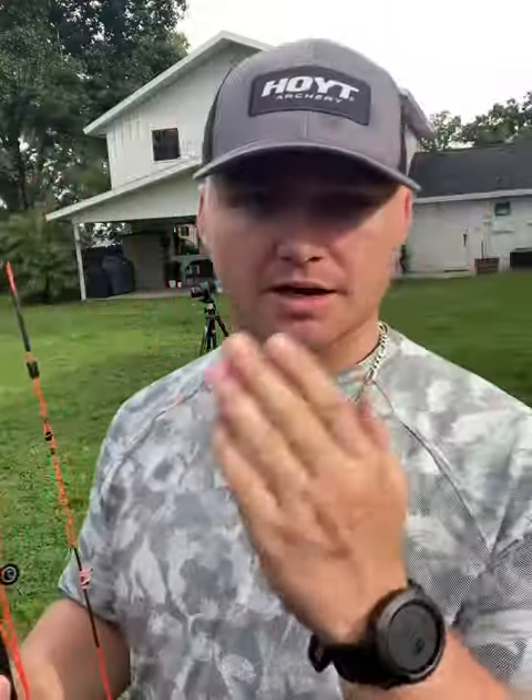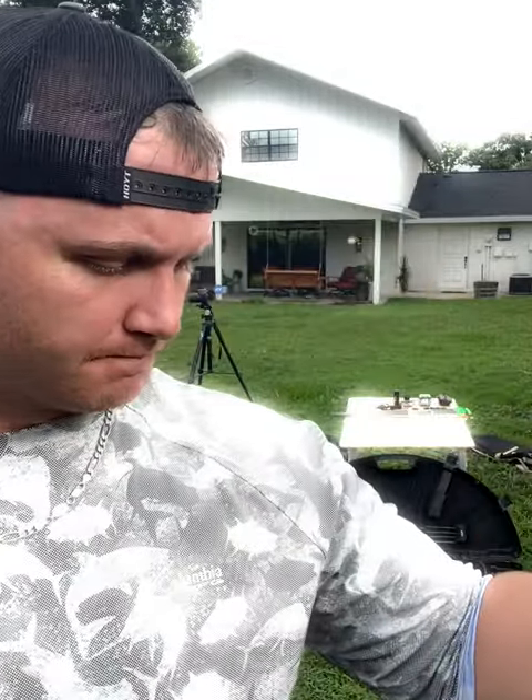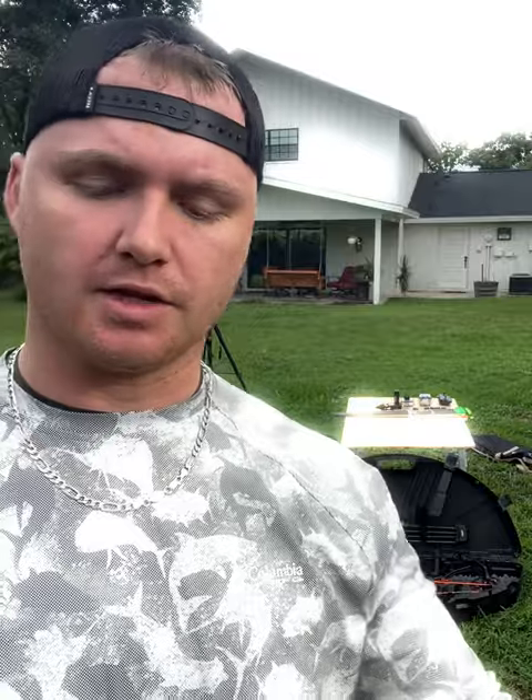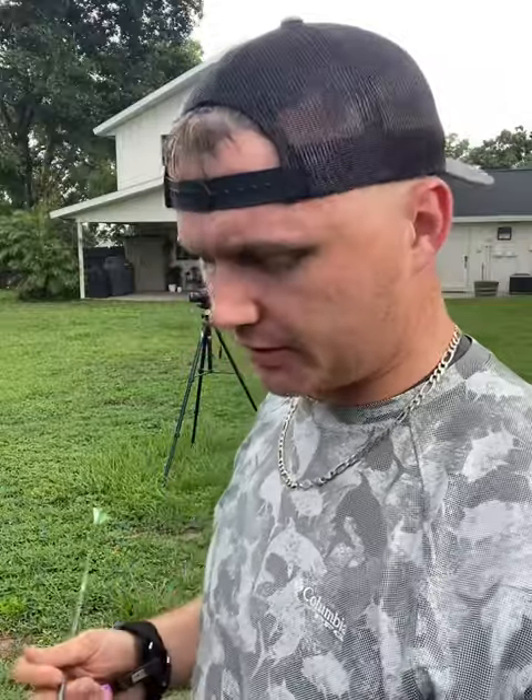It's a 70 pound draw right now, so I'm sitting down range at a pretty good speed. What we're going to do is just watch the way that I draw, pull, and shoot. We're using a 300 spine five millimeter Easton Axis — nothing super fancy — and blazer fletching. Pretty standard; you can get these at the archery shop. They're awesome, you can drill them and put a decent size broadhead on and still stack them up.